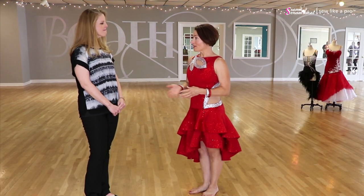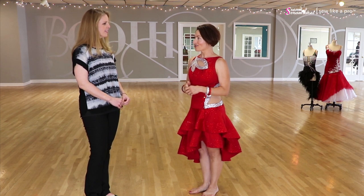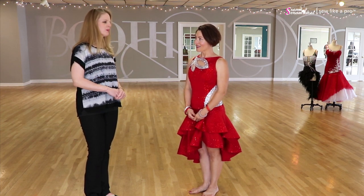So Deanna, one of the teachers here, you've done a lot of work for her and she always likes to design her dresses, so she designed this one. It was kind of a thank-you for some of the work that I had done for her, and she came up with the design and helped me make it.